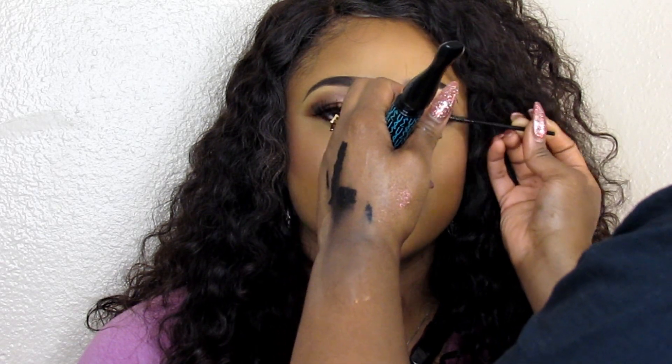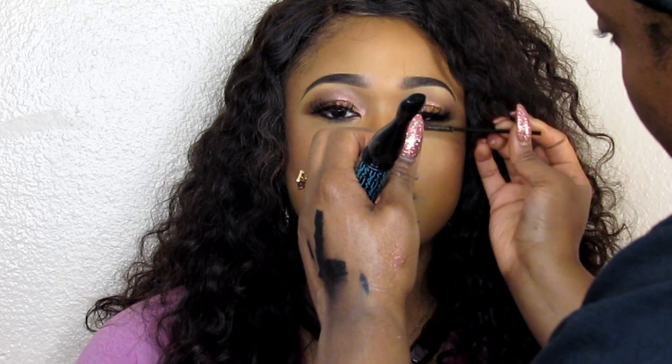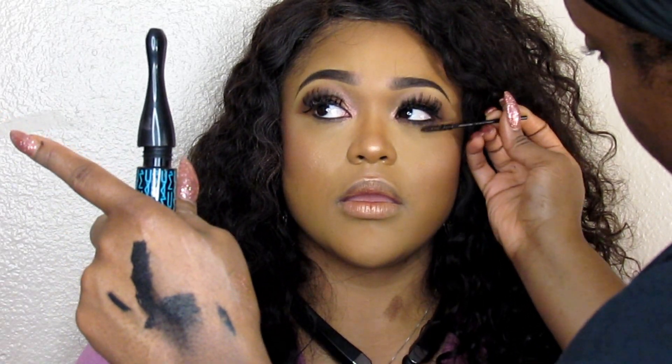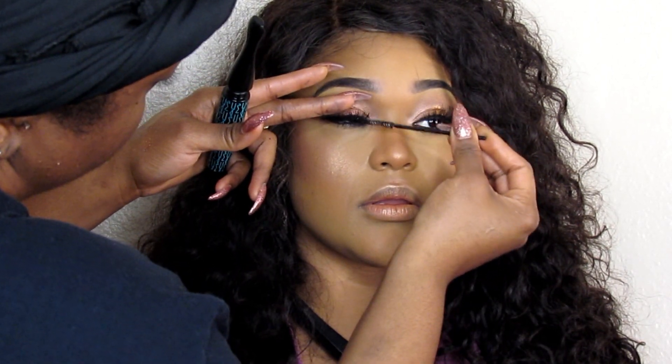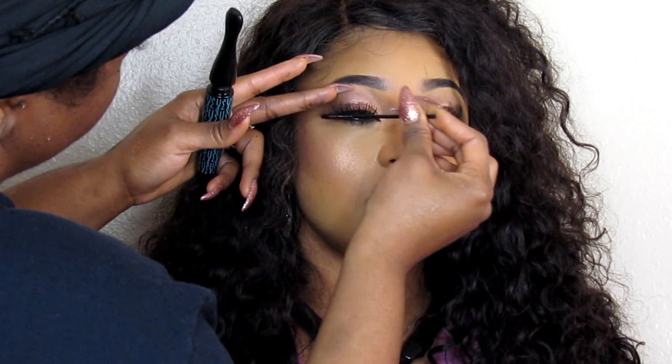Then I'm going to add my mascara to the top lashes as well as the bottom. I prefer to add my mascara after I apply lashes just for a more dramatic, more defined look, especially if the lashes are super curly. In her case, my client's lashes are very curly, so I like this method better.